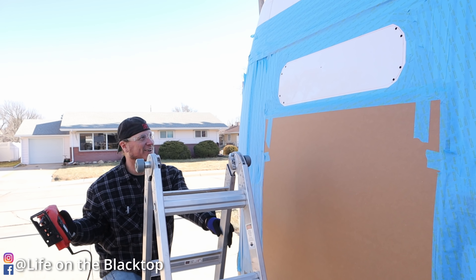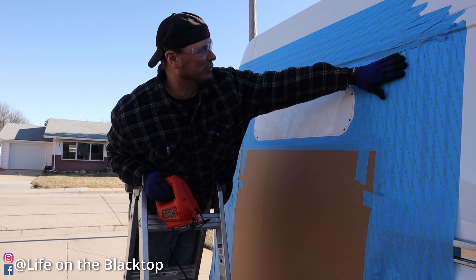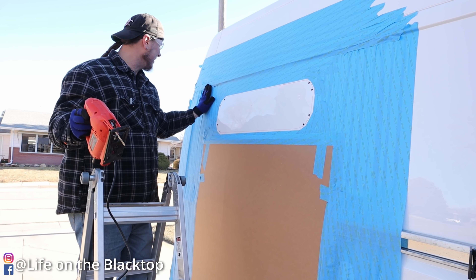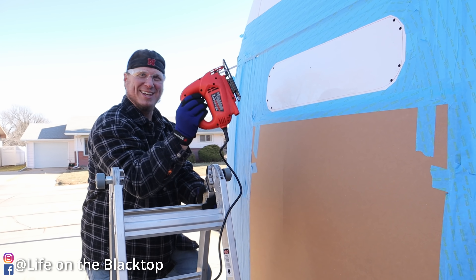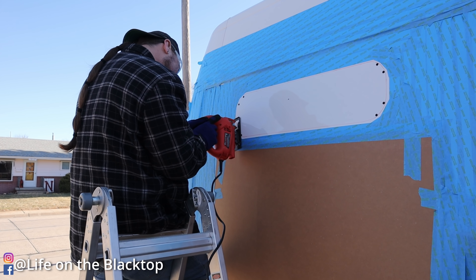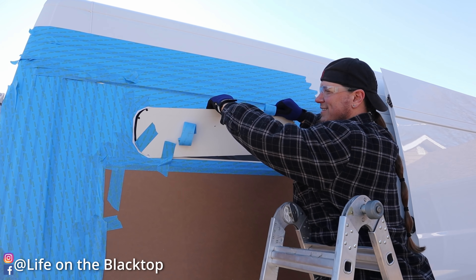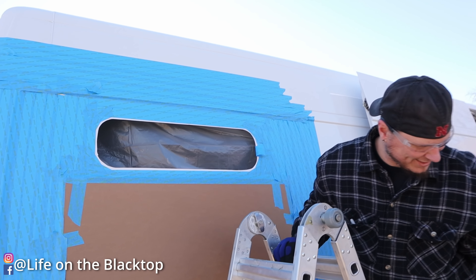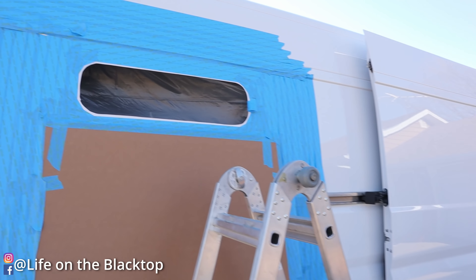We ended up putting way more tape on this thing because it was throwing chips everywhere and I don't want to damage the paint or get rust down the road. Better to overdo it than underdo it — that's what she always says. Well, that really sucked. That is just as bad as everybody says it is.